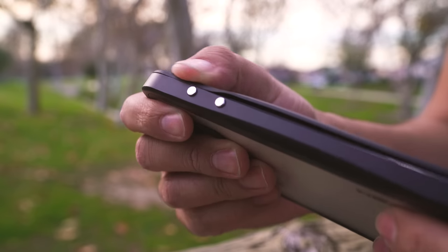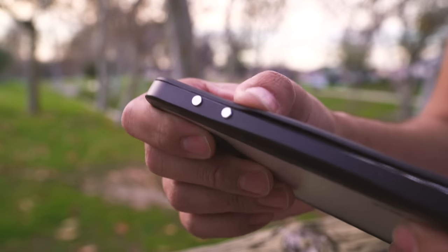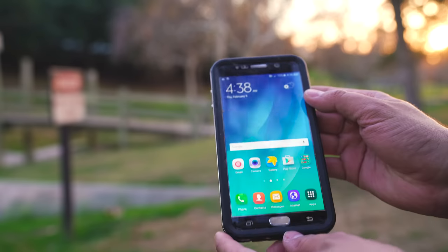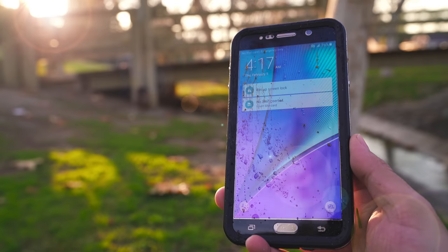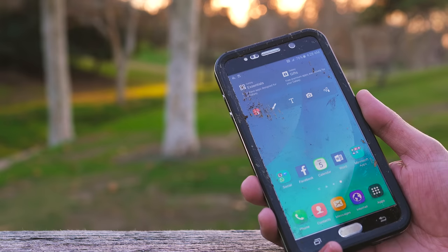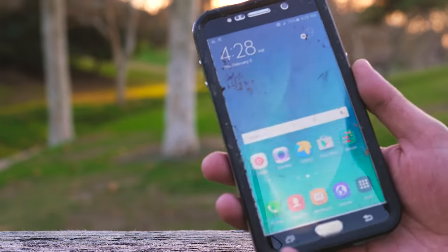All you do is apply the scratch resistant screen guard by pushing down around the edge of the phone until it's completely sealed. The screen guard uses a polycarbonate film so the colors of the phone are clearly visible and the display can remain touch sensitive. Now I can sit here and tell you how great this phone case is, but as they say, the proof is in the pudding.